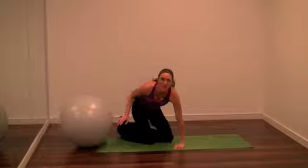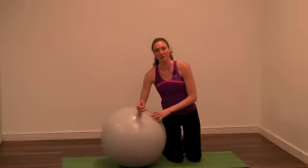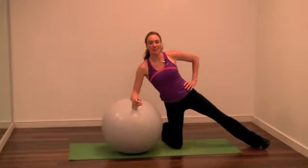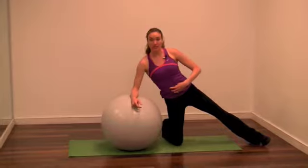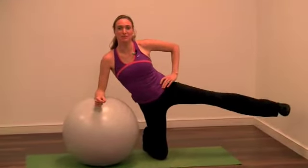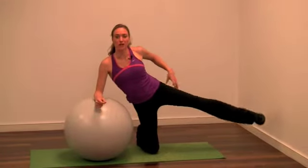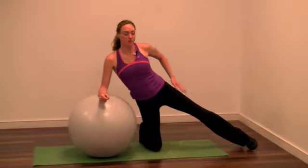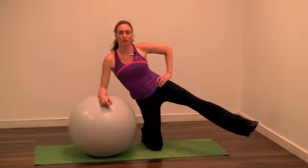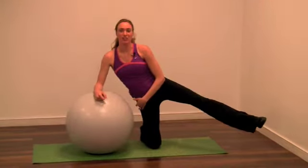Our last exercise is going to be an abductor exercise. You're going to gently place your elbow down onto the ball, keep your knee in line with your hip, kick your outer leg out to the side, and the other hand is on your hip. Keep that core tight to stabilize and balance. Lift that outer leg up and gently down — keeping it controlled the whole time. We're working the glute medius, the outside of the hip, or our abductor muscle. Do 10 to 20 of those.